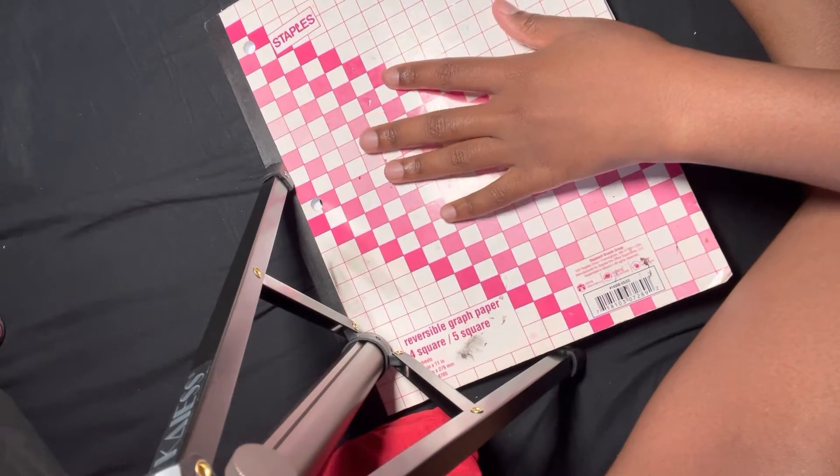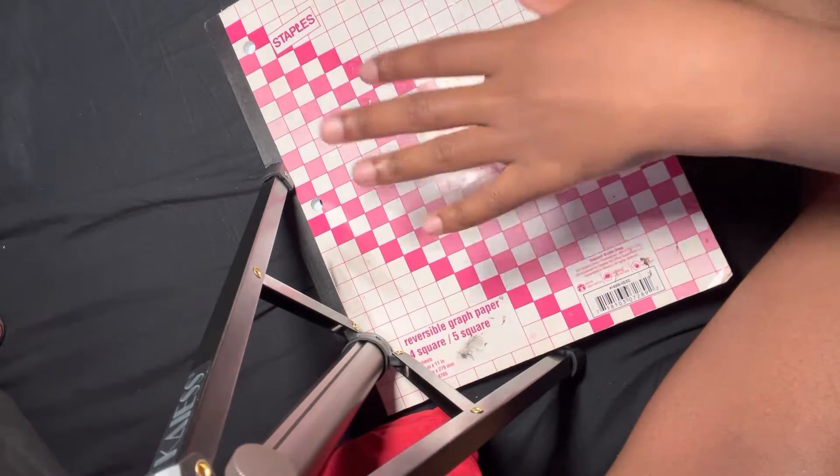Welcome back! Today we have a nail video. We're starting off with fresh and clean nails.